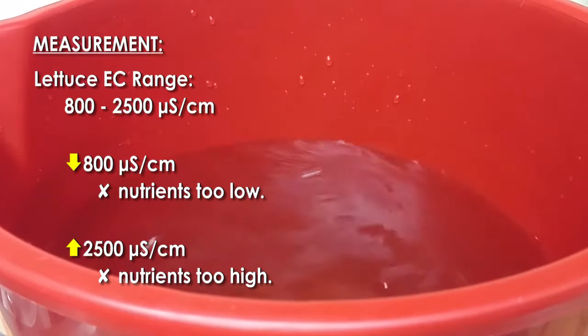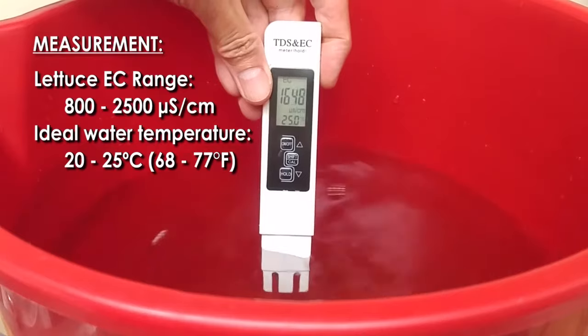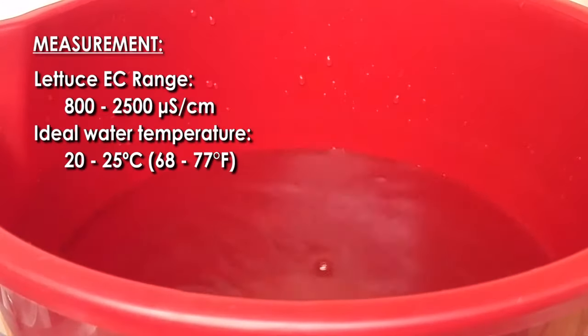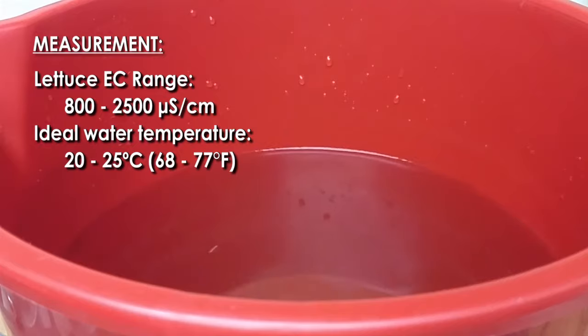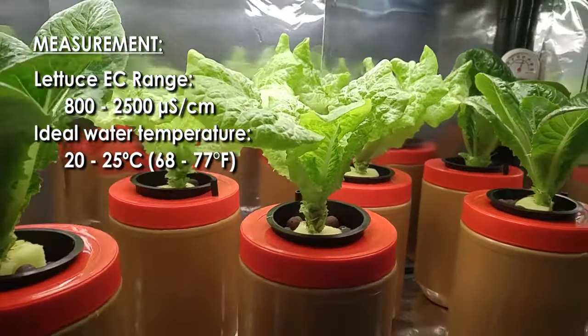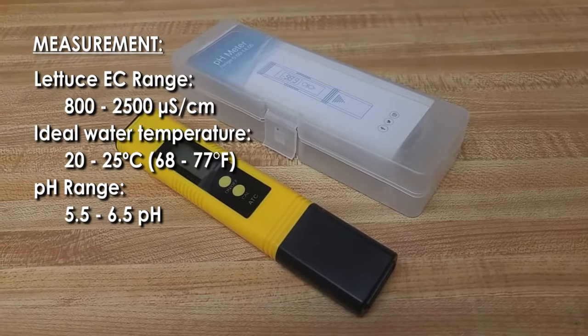Find which EC level a particular type of lettuce thrives best at. Keep in mind that temperature and plant uptake will affect EC level. Warmer temperatures will cause the plant to use more water, bumping up the EC level. The ideal water temperature for lettuce is 20 to 25 degrees Celsius. If the plant draws more nutrients, the EC level goes down.